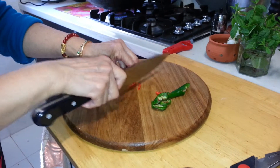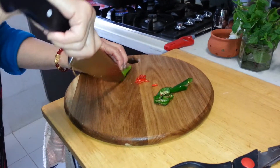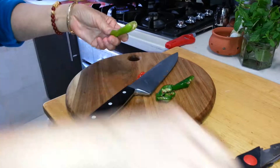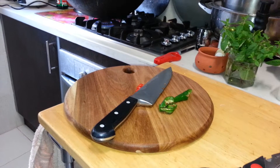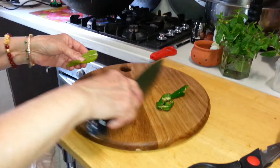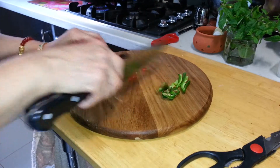Put your chillies around and just split them to see whether they're black. If they're black, just remove and scrape it off.